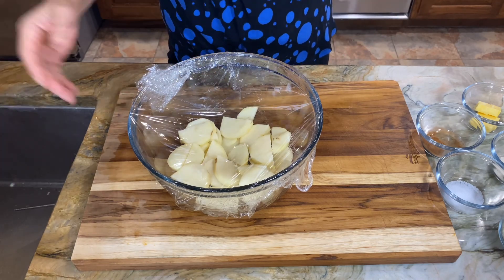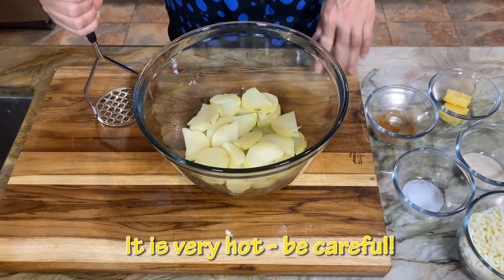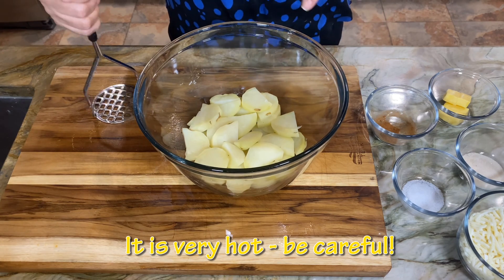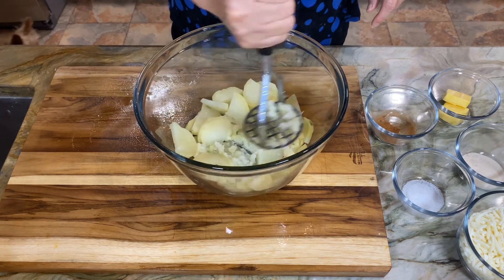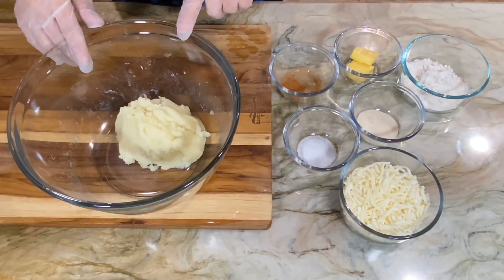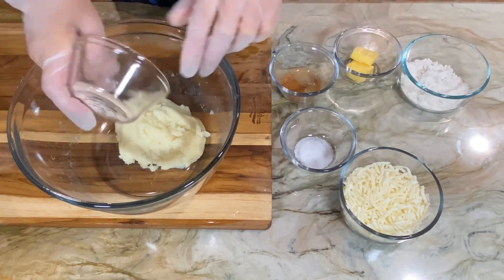The potato has been cooked for several minutes, so now I'm going to mash it down really well. The potato has been mashed up really well, so I'm going to go ahead and put in the sugar and mix the dough.